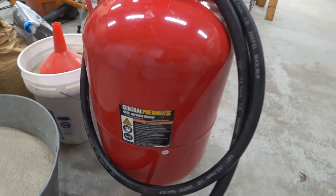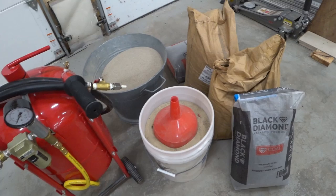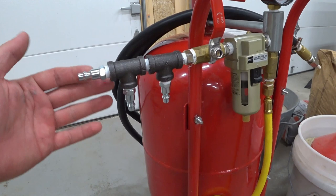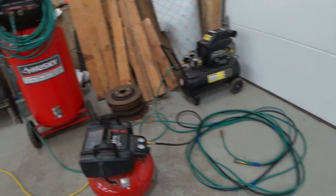This is the 40 pound abrasive blaster from Harbor Freight and it's a pretty simple basic tool. The guy who sold it to me — because this is a used one — included all of this sand and aggregate with it. Now the number one complaint I've heard from other people on YouTube is that it uses a ton of air, so I replaced the single nipple with a couple of T-fittings, so now I have three.